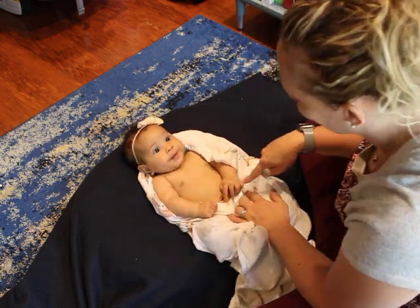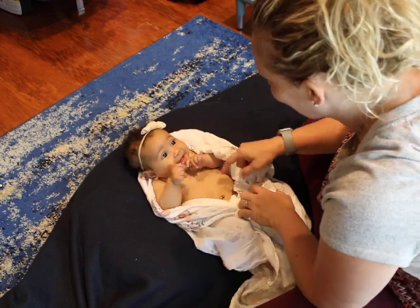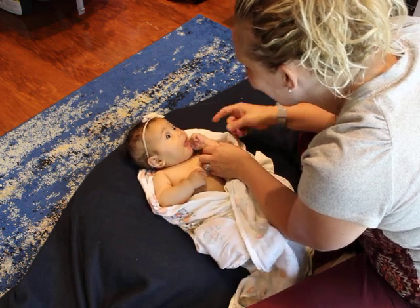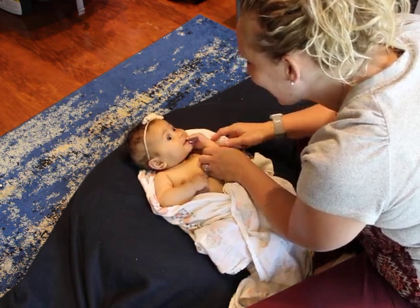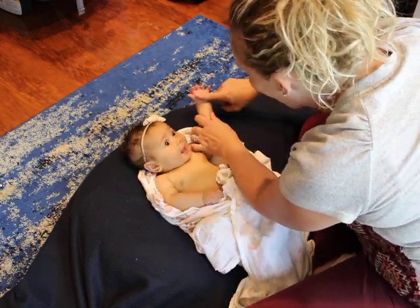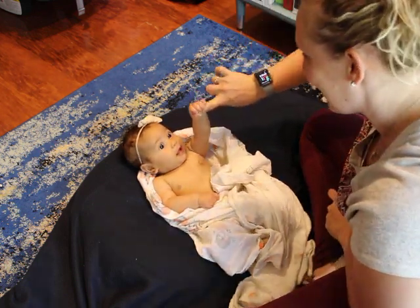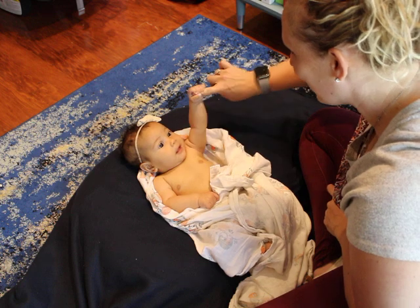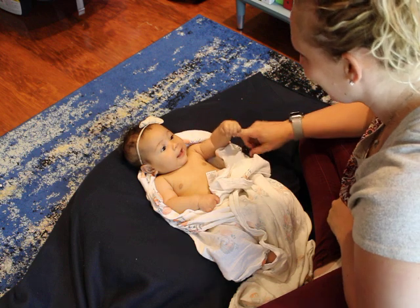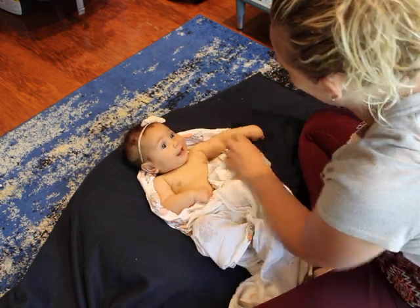So this hand is a bit open. I'm going to put my finger into her hand. There we go. It's a nice one — so strong! Nice job. I'll pull my finger out of there.